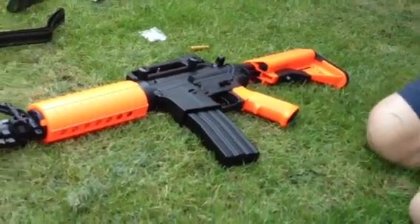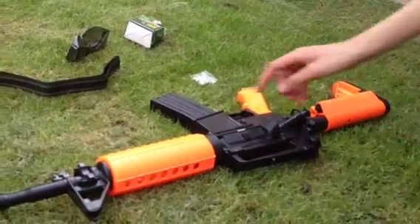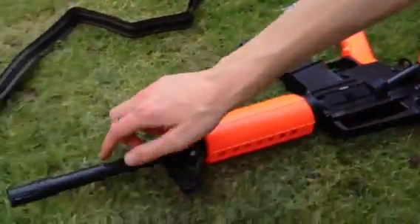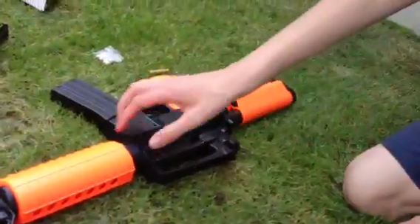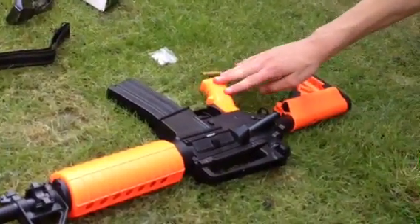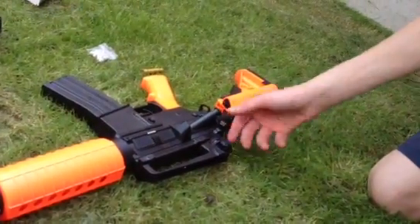Anyway, on the gun, this is the magazine switch here — obviously that's the mag. This is the gun barrel, hand guard thingy, hand hook thingy, grip, rear butt stock.